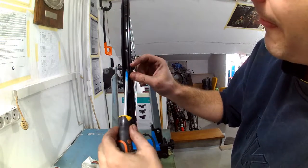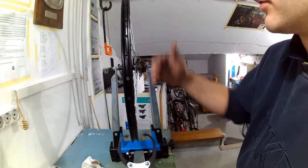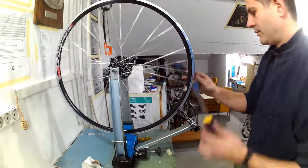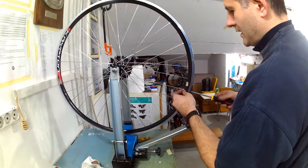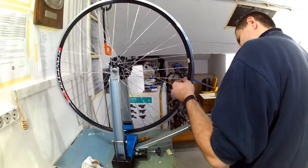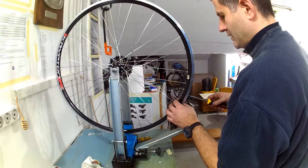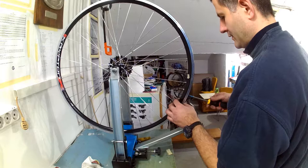Spoke length of a wheel should be calculated and chosen properly. Having done this procedure around the whole rim will give me a relatively true wheel with proper dish to start with. In this case spoke length is not chosen properly so I will get a wheel that is not properly dished and will need to fix it afterwards. Starting with a rim that is already reasonably true and well dished makes wheel building easier and quicker.